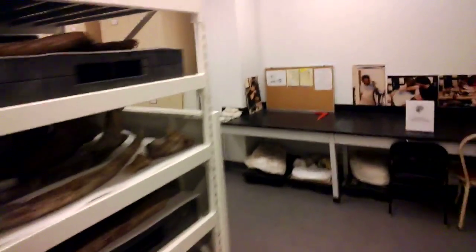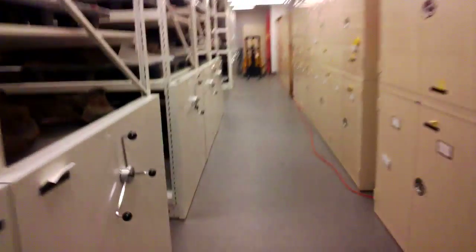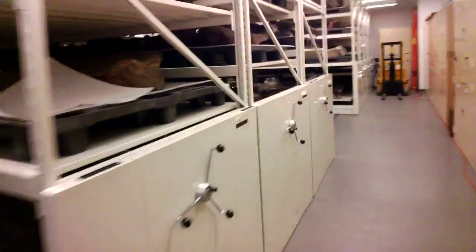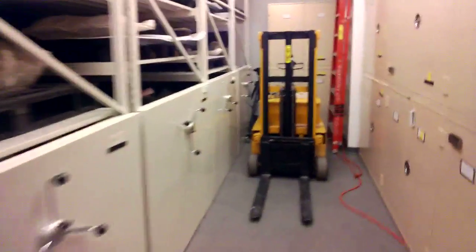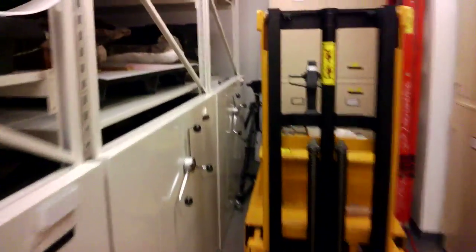This is a portion of the fossil amphibian and reptile collection, and researchers from all around the world come here to study the fossils we have in our collections. Some of them, as you can imagine, are big and heavy and awkward, so we use a forklift to pull them down.